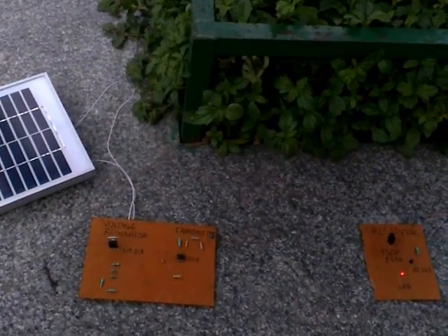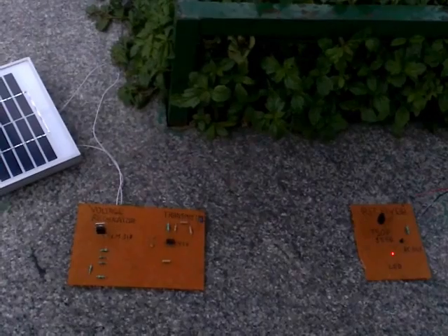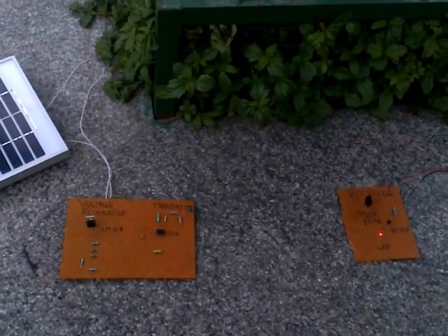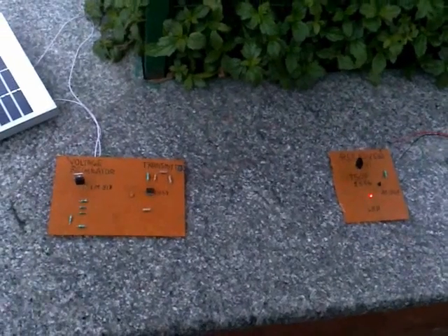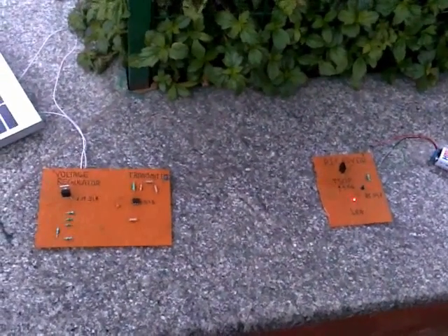One important advantage of this model is its transmission range, which is approximately 10 meters, making it an efficient technique of wireless transmission. Additionally, being a cost-effective mode of wireless transmission makes it a better alternative.